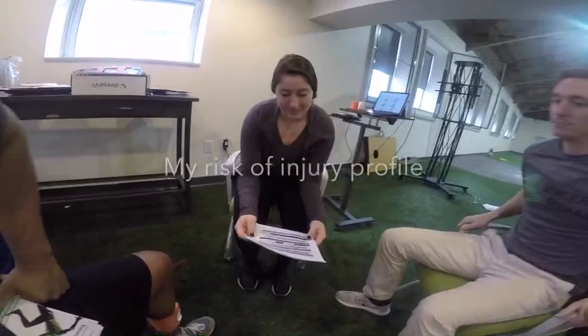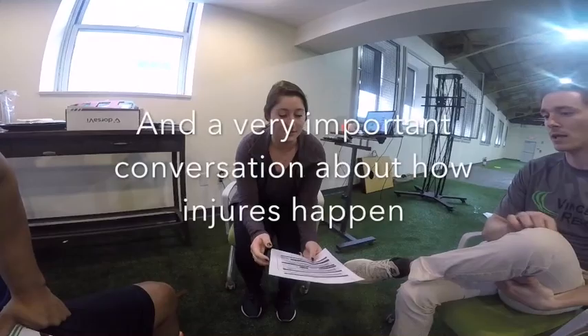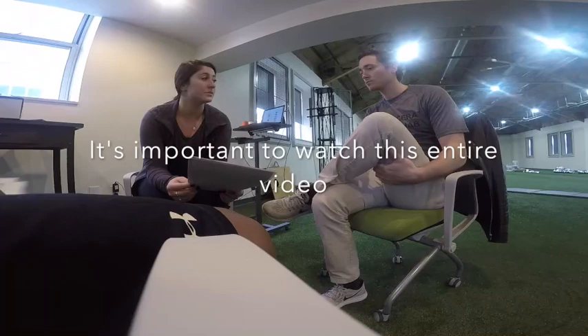You scored 64%, which sounds worse than it actually is. It's actually not a bad score. I've never seen somebody really get above 260, I believe it's 265. So your score is a moderate risk.